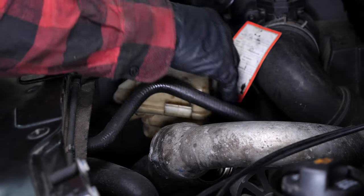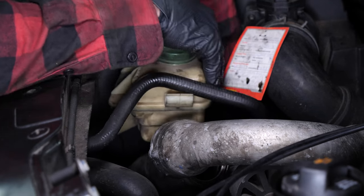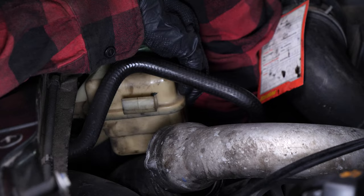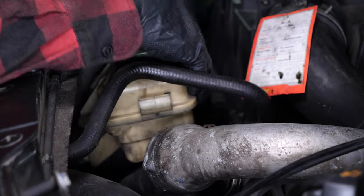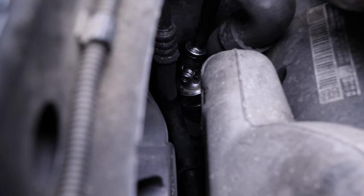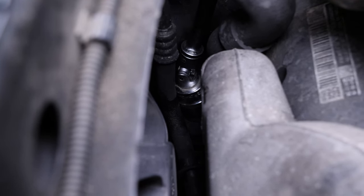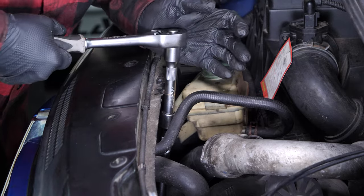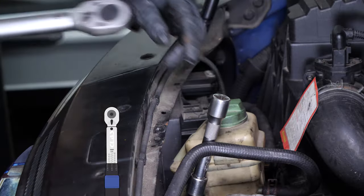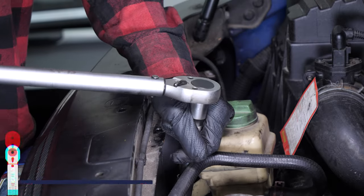Screw the flange back on by hand until it touches. To tighten it, take a socket wrench, extender and a 36mm socket. Careful — with this kind of oil filter, the new joint can be excessively thick, making the tightening process more complicated. You have to ensure that the flange washer is flat against the oil filter housing. You can also use a torque wrench set to 25Nm.